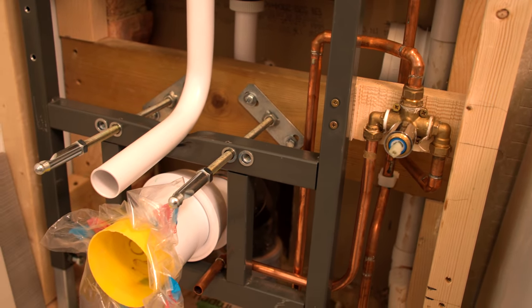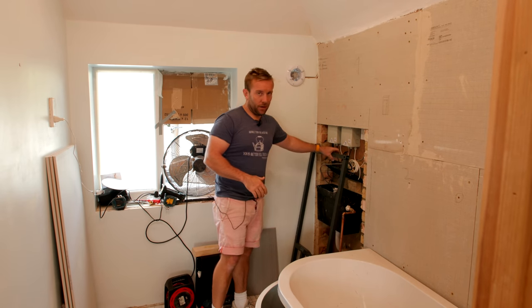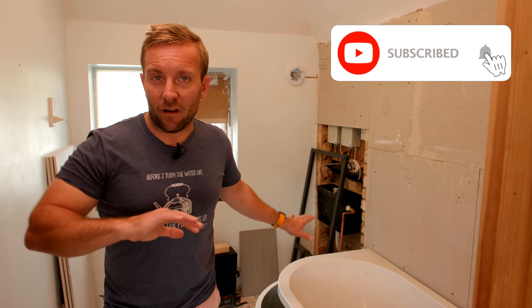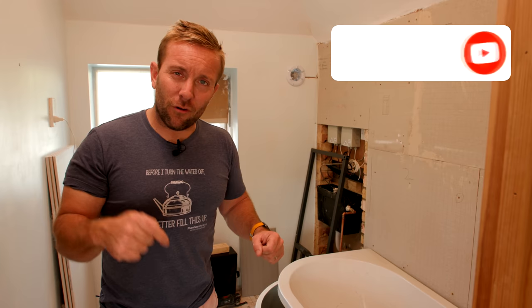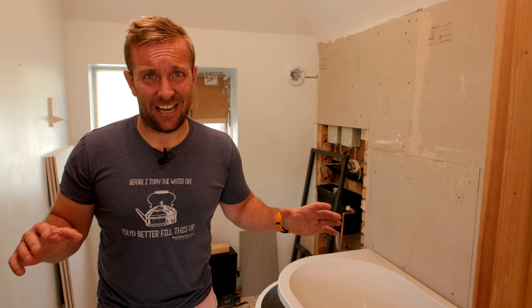The next thing I need to do is get everything ready for the first fix here of our toilet. The reason I'm gonna be doing it this way round is because I don't wanna have to be tiling up to some area that I don't know exists yet, and I also don't wanna be screwing through my tiles to put the battening down for the box work of the toilet. Let's get on with the video, guys. Remember to hold tight.